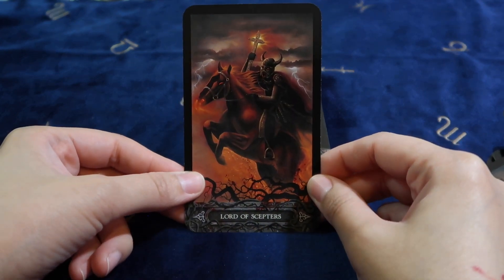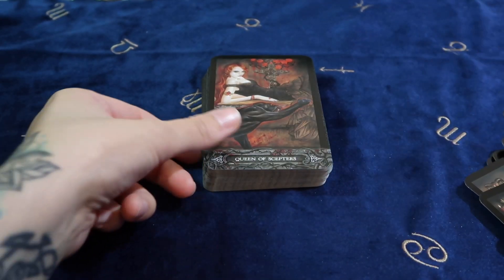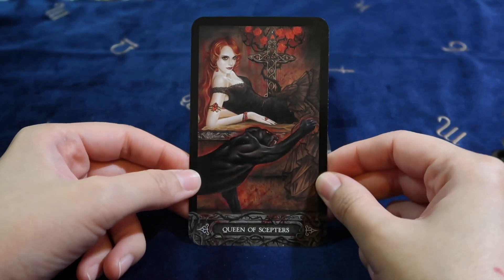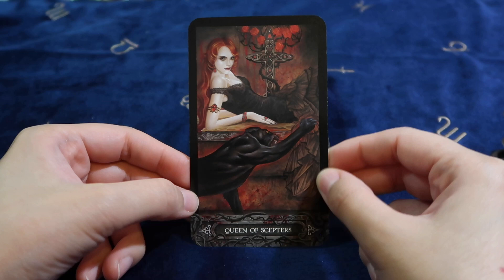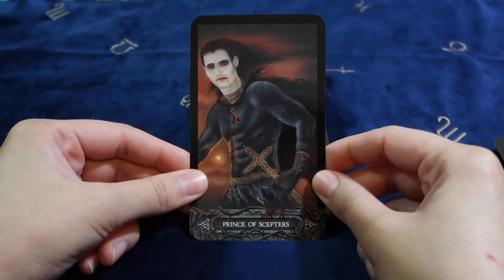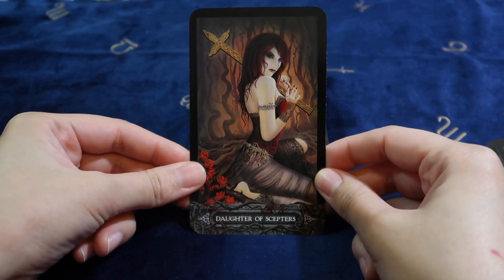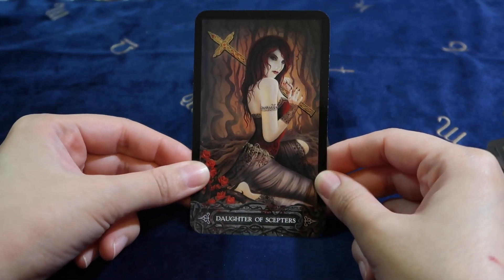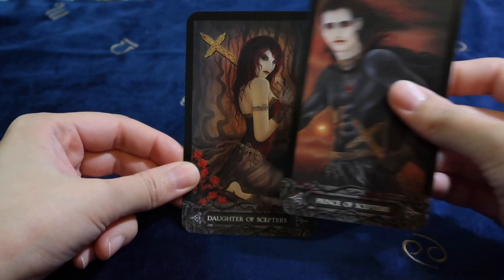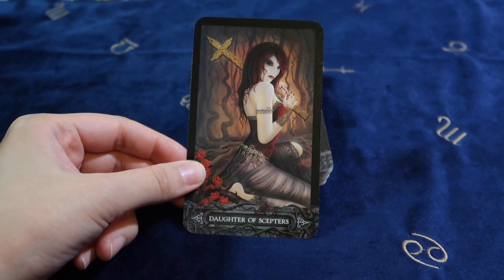Lord of Scepters — is this the king? Yeah, okay. Now we have Queen of Scepters. Daughter of Scepters? Prince of Scepters, Daughter of Scepters — you can't say Princess?